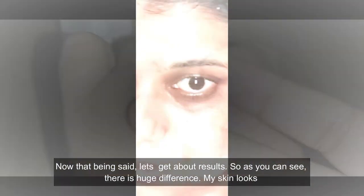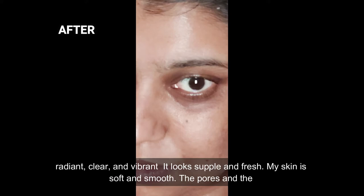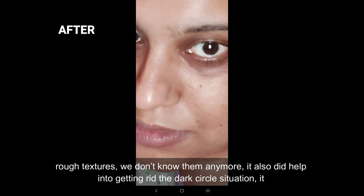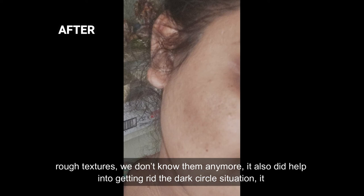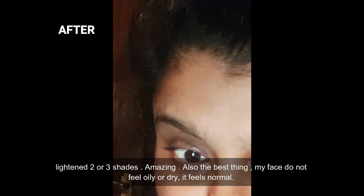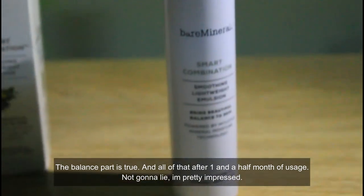As you can see, there's a huge difference — my skin looks radiant, clear, and vibrant. It looks supple and fresh, soft and smooth. The pores and rough texture? We don't know them anymore. It also helped get rid of the dark circle situation — it lightened two or three shades, which is amazing. The best thing is my face does not feel oily or dry — it feels normal. The balance part is true, and all of that after just one and a half months of usage.